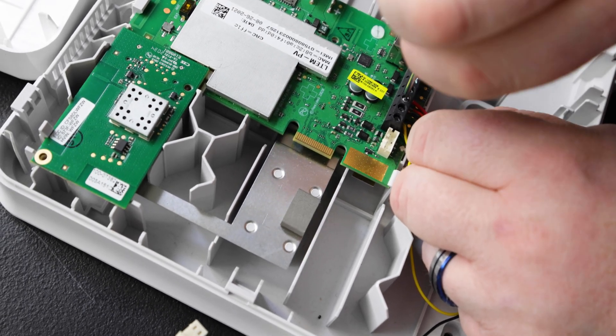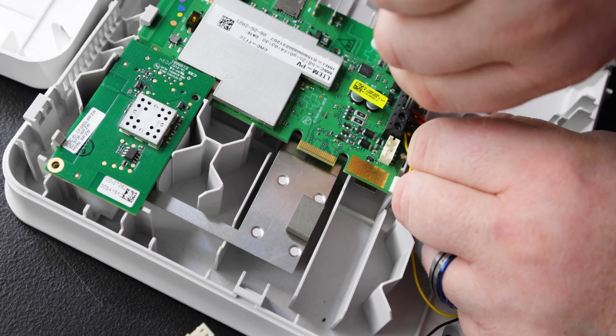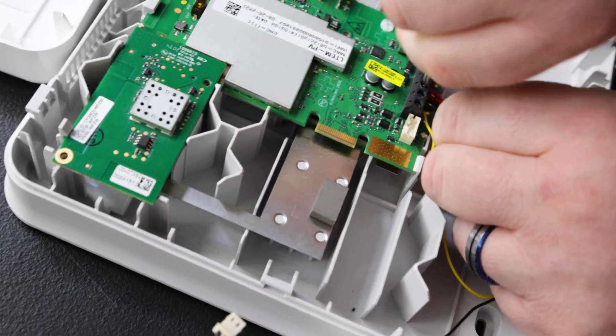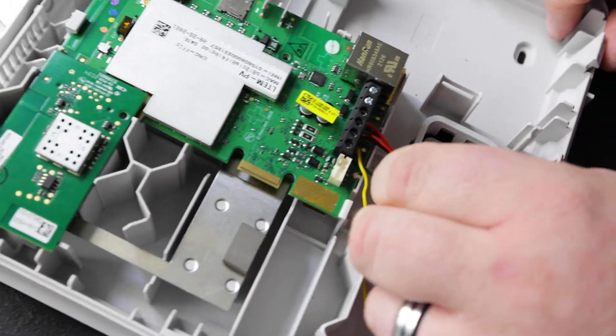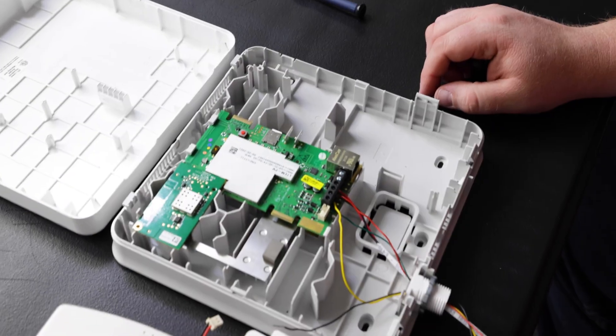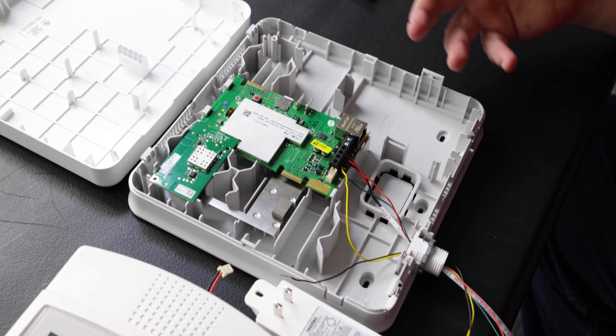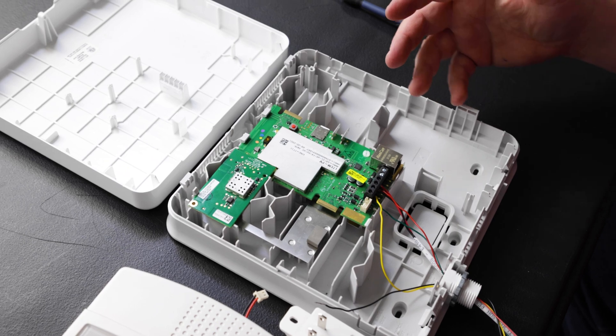We're going to screw it in place. Once again, give each wire a little tug to make sure they don't pull free. After making your connections and making sure they're secure and tight, we're going to close up the unit and power up the system.